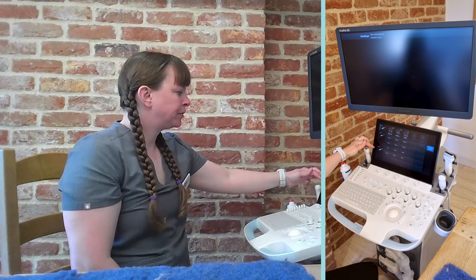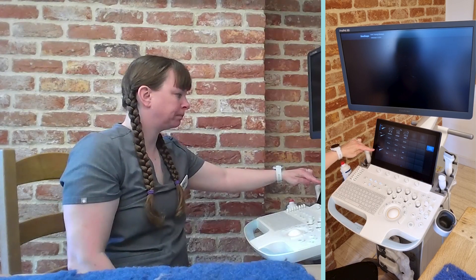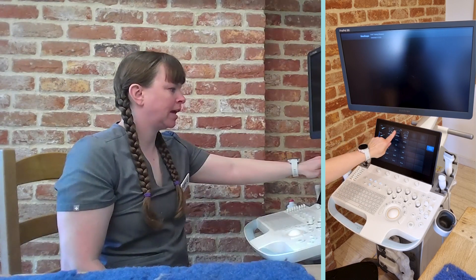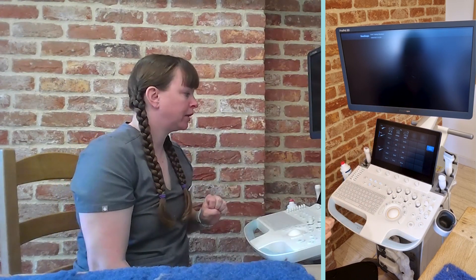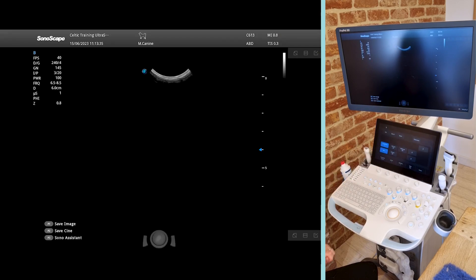Here we've got our Probes — this is the screen we get initially and we can choose from our available probes. I'm going to start by choosing our Microconvex Probe. We can look at the animal size options: cat, under 5kg dog, and 5–15kg dog. I'm going to choose abdomen on the 5–15kg dog, and then we can just start scanning straight away.